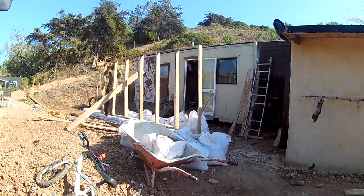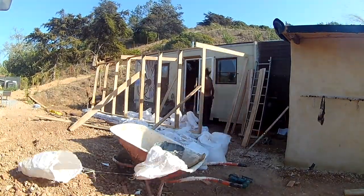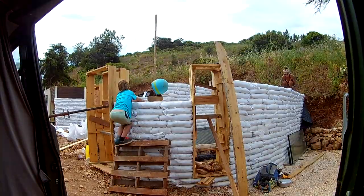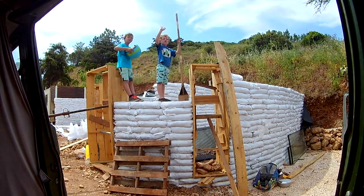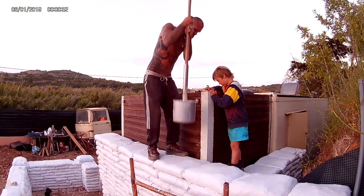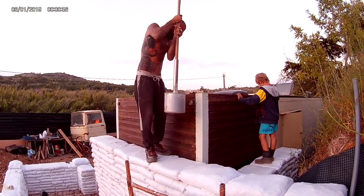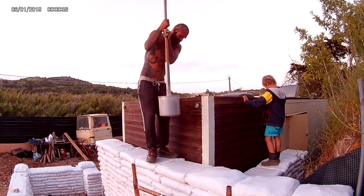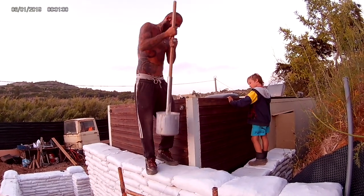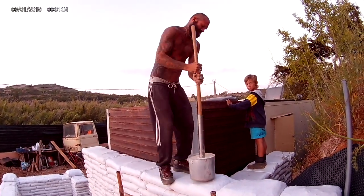We finally decided on an EarthBag house. It was out there and it was brave because we had no experience doing this, although Nick is in construction and very handy — he can weld and do carpentry and all that kind of stuff. I am a tattoer, so I used my skills where I could to design the house and give it that finished look after Nick did the construction.